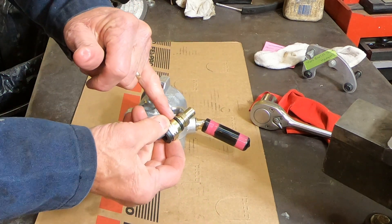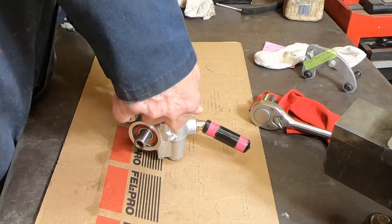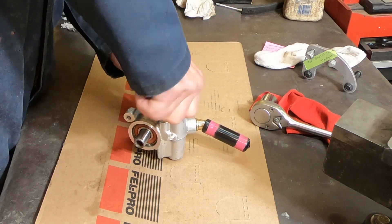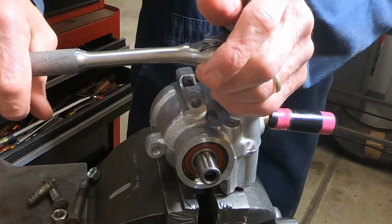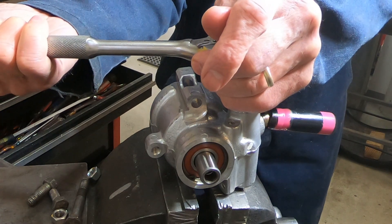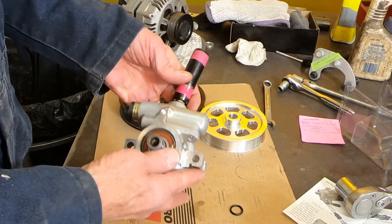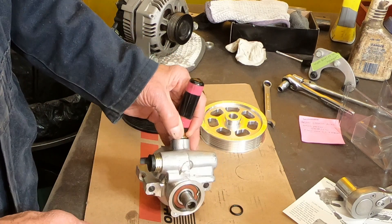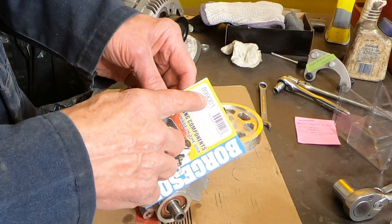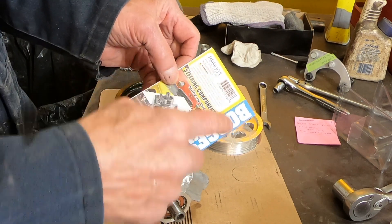This just goes right back down in here with the spring, just like that. I put a new o-ring on here that came in the kit and tighten this down real good. That's all there is to it — it's fairly easy. I won't know for sure if I've got the proper number of shims in there until I can get the car finished and drive it and see how it feels. This is the Borgeson part number 899001 pump pressure reducing kit.